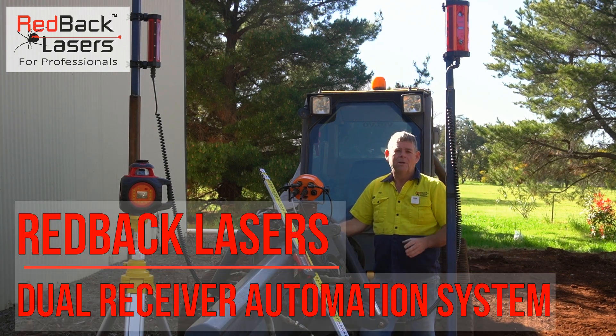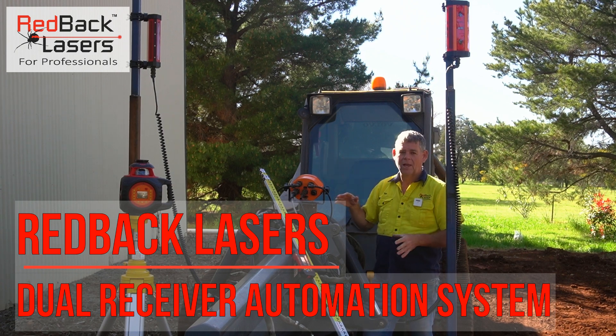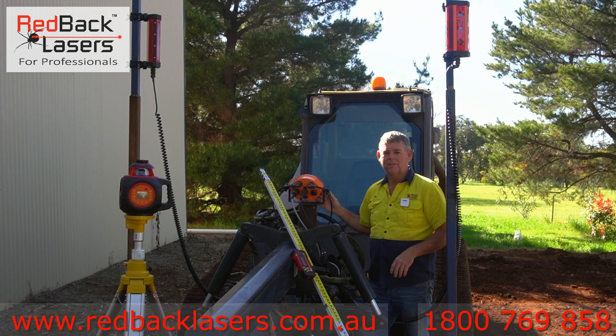G'day, I'm Tim from Redback Lasers. We're in Dubbo, and we've just set up this dual automation system on this Clark grader blade that we're running on the Volvo skid steer behind me, which is similar to the JCB machines.